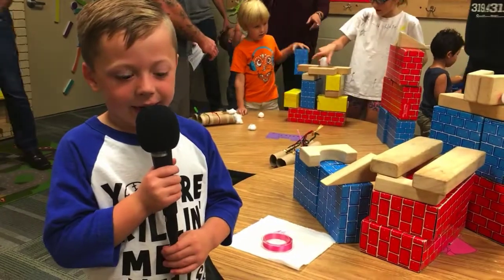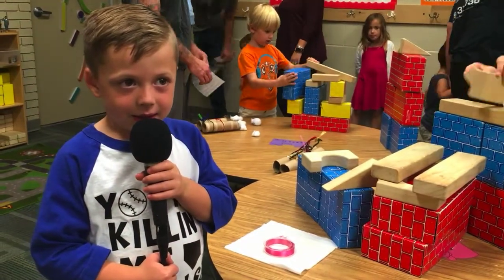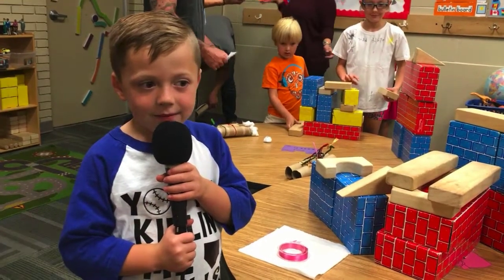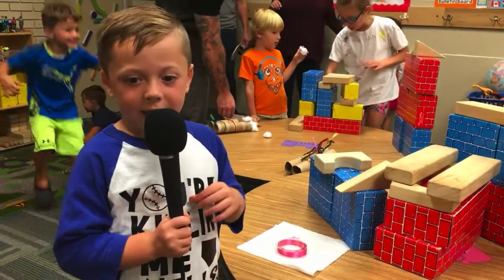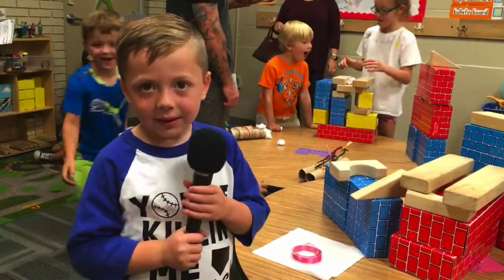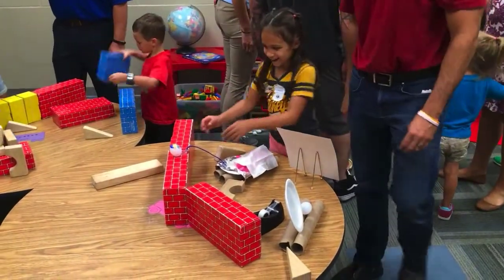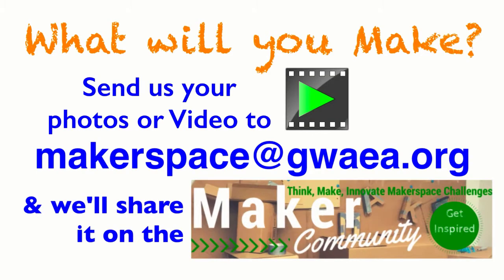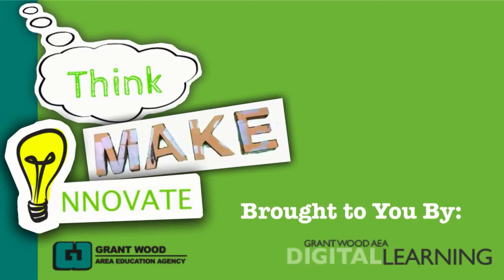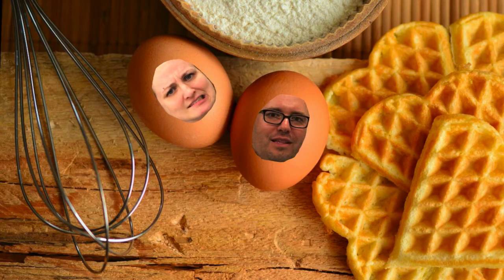We built a wall so he didn't fall off. What did you use to make your wall? Blocks. Where did you put Humpty Dumpty? In the middle. Why did you put him in the middle? Because it had walls kind of like sticking up. So did that make it safe for Humpty Dumpty? Yes. Did he stay on the wall then? Yes.